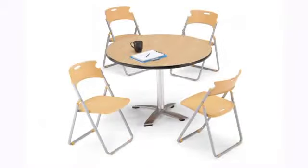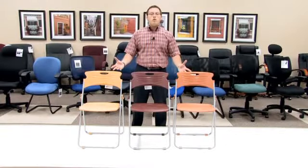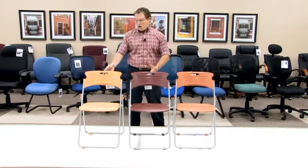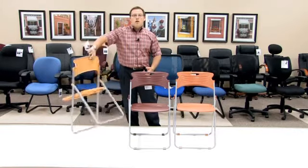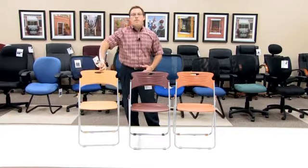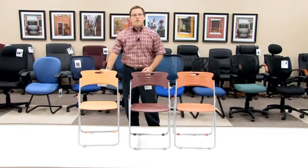Thank you for looking at the Model 303 chair that folds, all of its functionality, all of its style, all of its design. Really, a great fit for your event that's coming up next. Thank you.